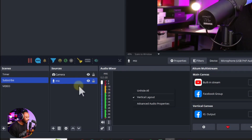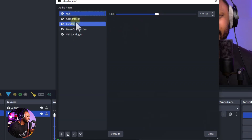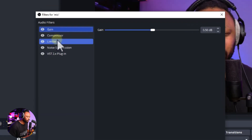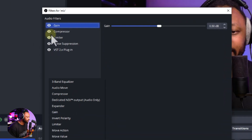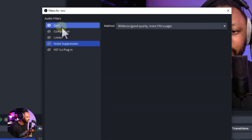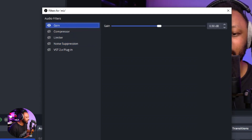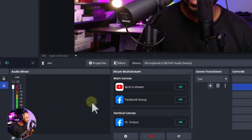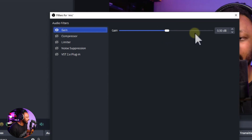To add filters, right-click your mic in the Audio Mixer and go to Filters. I'll disable everything so you can hear what each filter does individually. First, hit the plus sign and add Gain. I added around 0.5 dB — just a small boost, because sometimes with these settings the signal can be a little low.